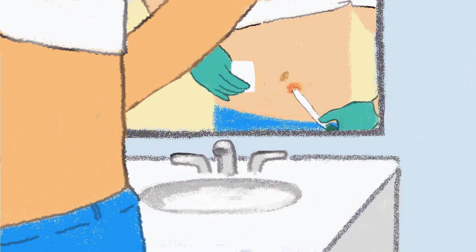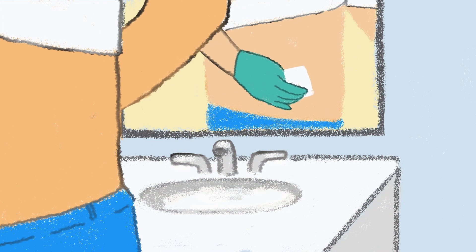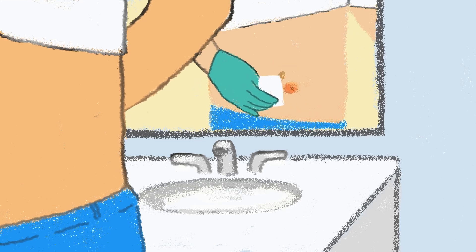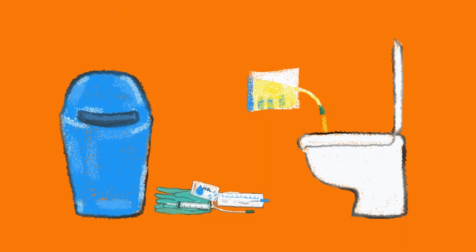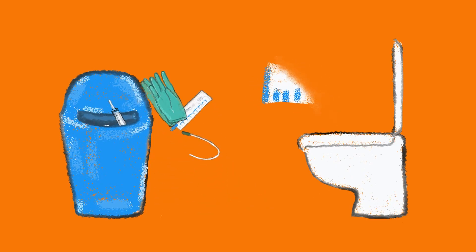When I'm finished, I pull out the catheter and wipe my stoma with a towelette, a clean paper towel, or a clean washcloth. Then if I've used a container, I empty the urine from the container into the toilet and throw everything else away.